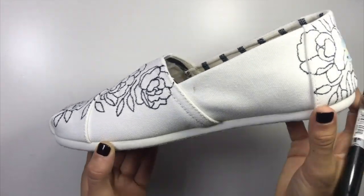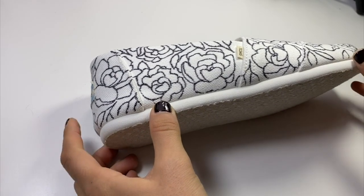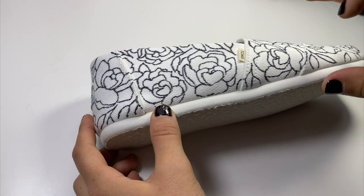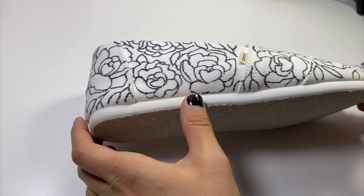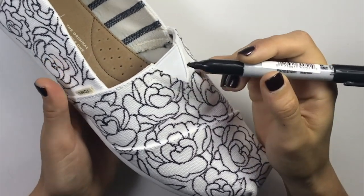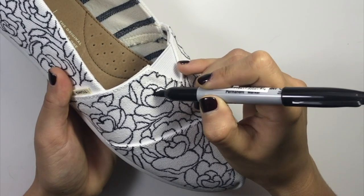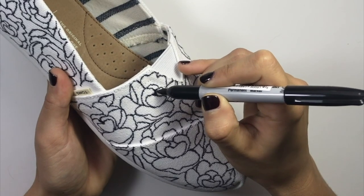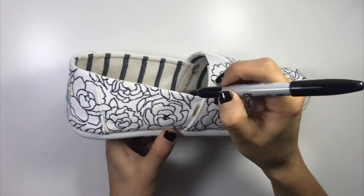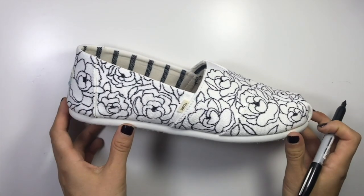I'm pretty happy with this shoe. The last thing I want to do is add a little bit of contrast, so I'm going to go into the middle of each flower and color it in a little bit darker so that the inside of each flower is really popping and it gives a little more contrast to the shoe. Some flowers don't really have much of a center so I'm just going to kind of make one so it looks like there's a little more contrast.